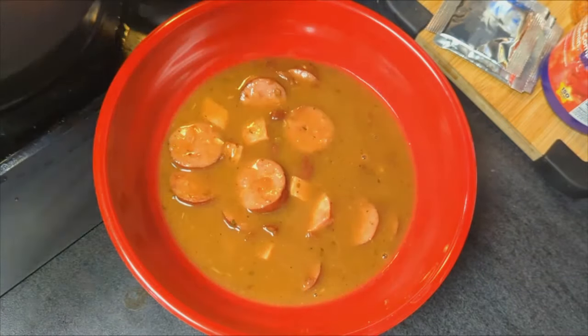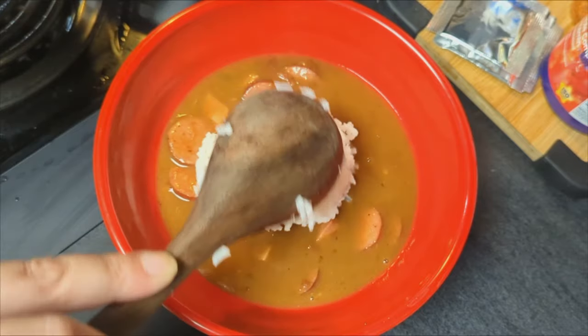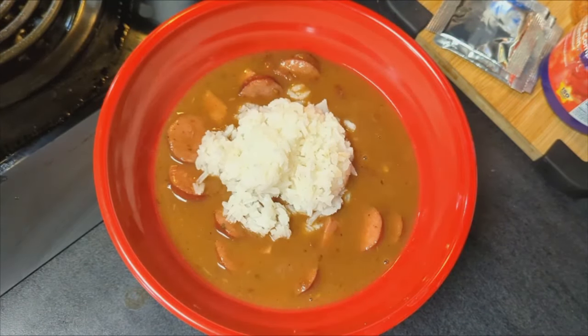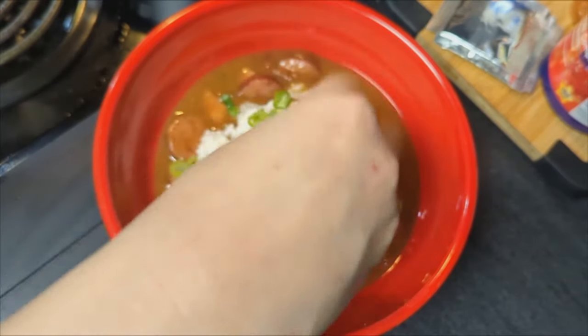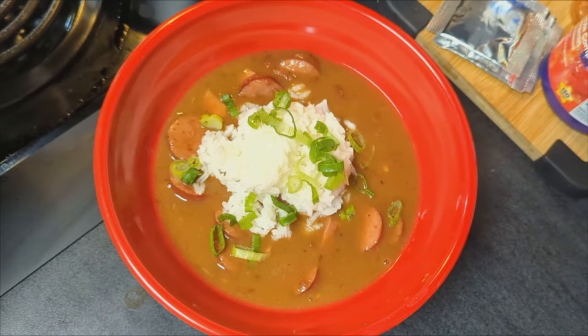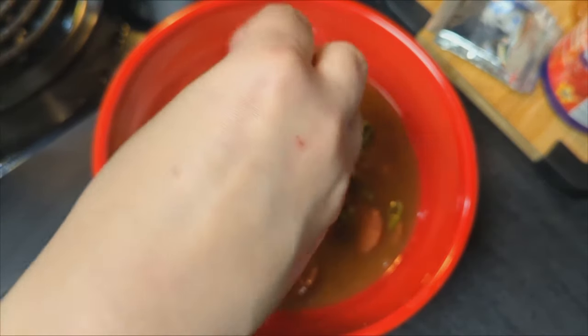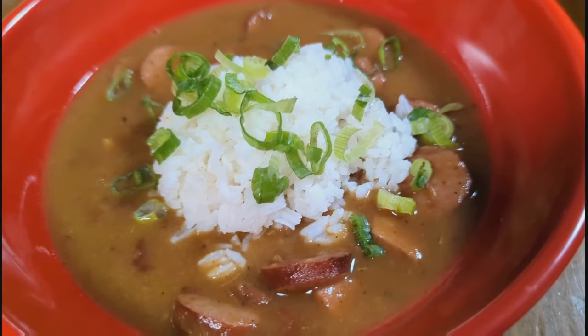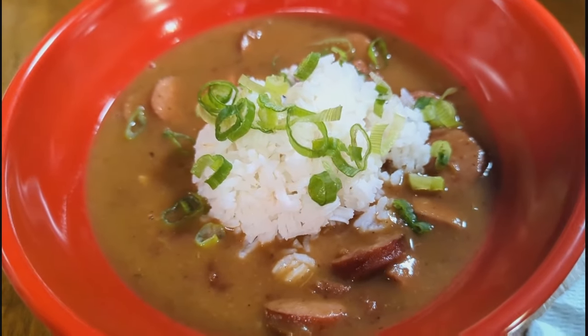I served this gumbo with some jasmine rice and sliced green onions and it was so good. I've never made gumbo myself before — I've made something similar to it. If you like red beans and rice and you like gumbo, it's kind of a mixture of the two, so I highly recommend trying this one out.